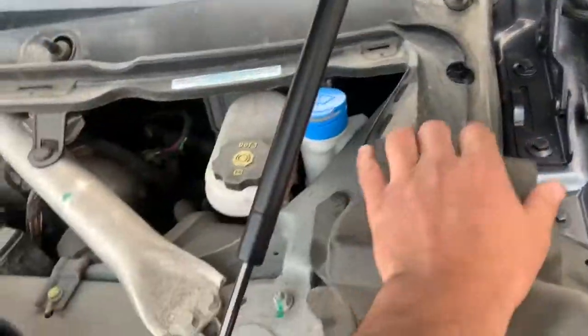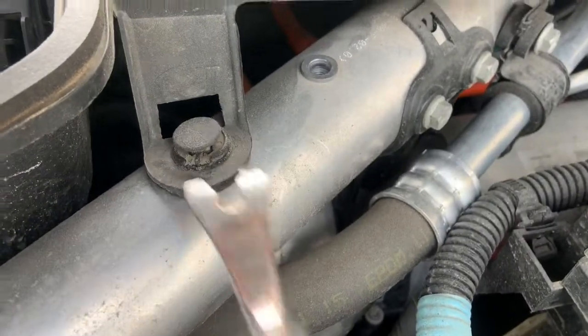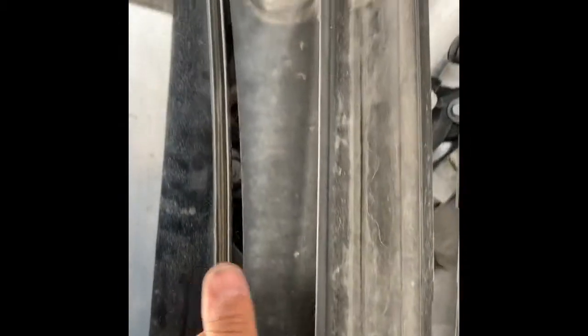We have to get this cowl off. There are clips here, here, there, in there, and under — and off. The clips are off. This is actually secured into a channel on the bottom of the windshield, so it locks into that channel with that strip. You just pry it out.